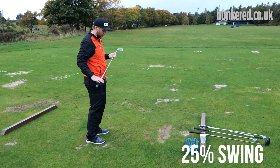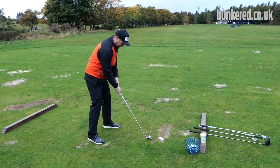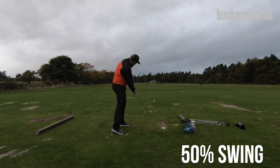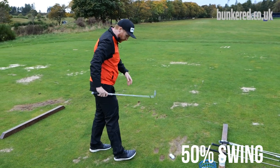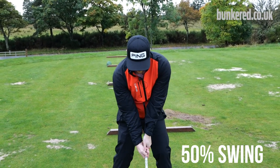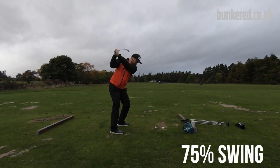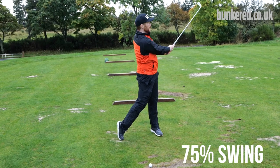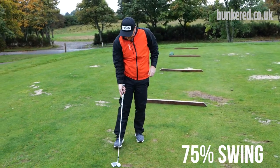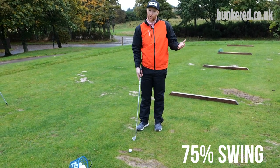Swinging out to the right, trying to get that ball to turn over from right to left — drawing the golf ball. Whatever change you're trying to make, just do that on the range to get started, then build it up to about 50 percent. Keep getting quicker each time; it's good for warming up the body when it's freezing cold. We'll go 75 percent this time — the strike doesn't have to be perfect because you're making changes during a time when you're not playing much competitive golf.